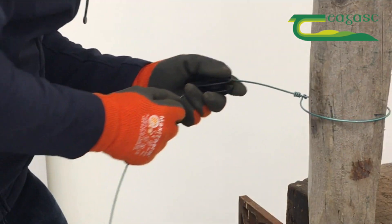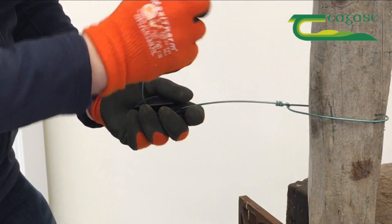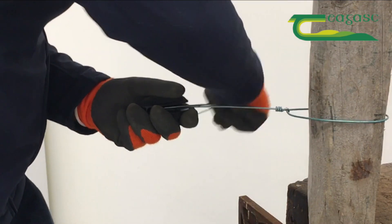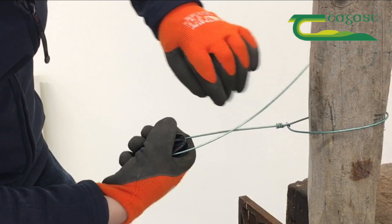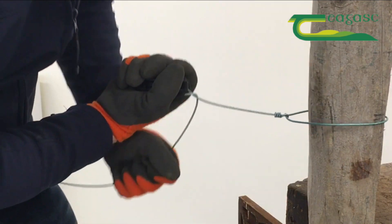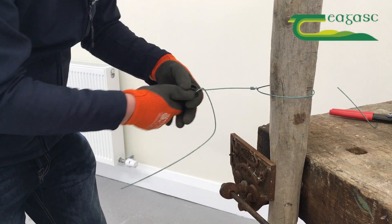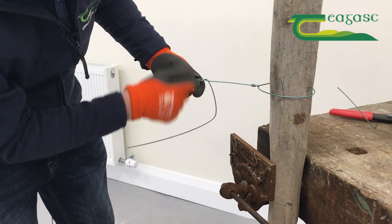Now I just need to bring the other side around and get them to cross over about halfway. As I do this I'm just going to make my handle and point it away from the post so it's not in the way, pointing it away, and then it's pulling off roughly off-center.